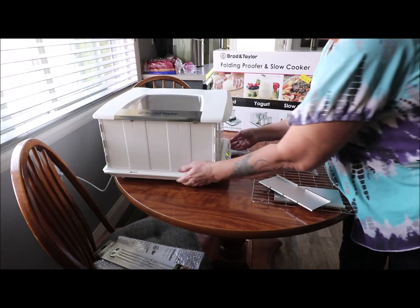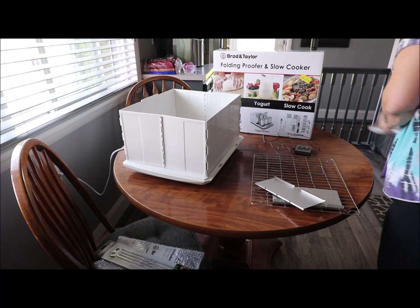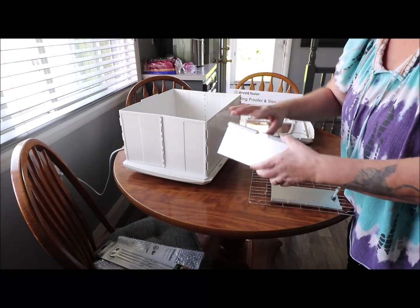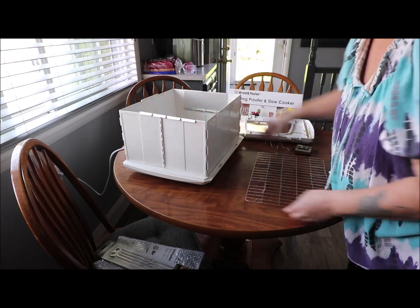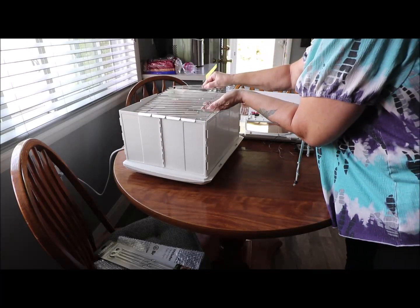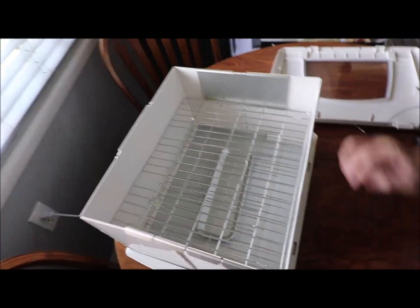When you're doing yogurt you set it at proofing, so I've got it at 86 degrees right now. To set your clips on, you slide them on like so, and then the extra rack has stands on it — you just slide that in and that becomes your double rack setup.